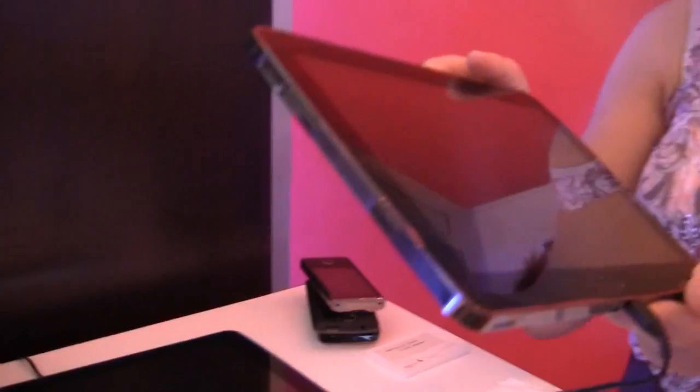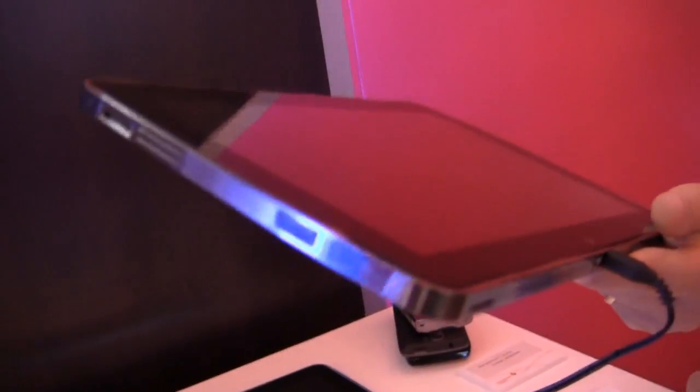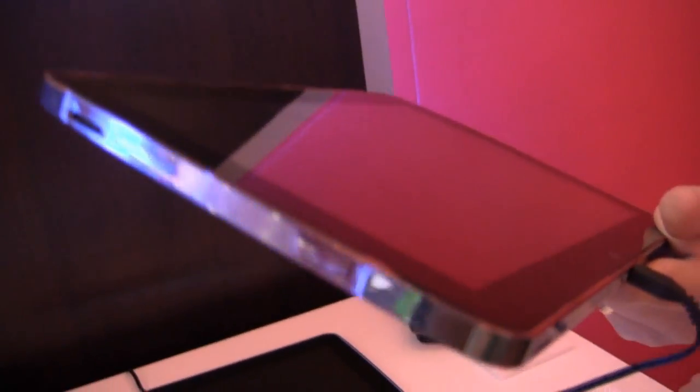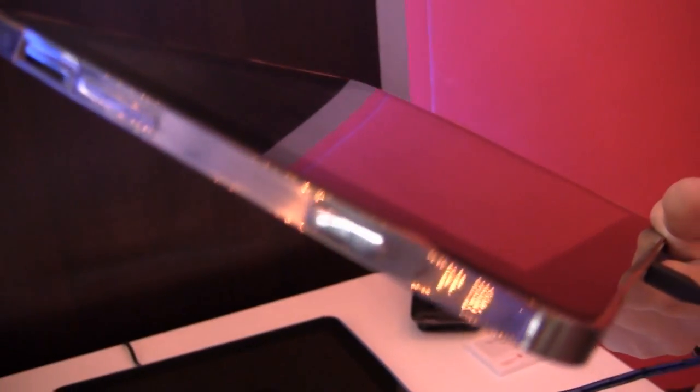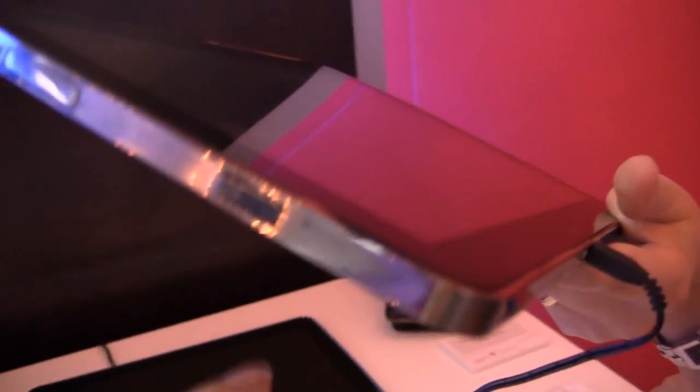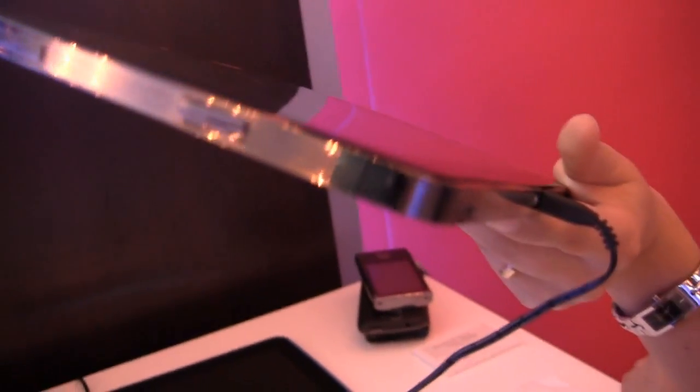So if we take a look at the profile, doesn't that remind you of an iPhone or an iPod Touch? Well, Quantita actually manufactures iPod Touches and iPhones, so it's really not surprising that in this prototype they've kind of taken a lot of the design.